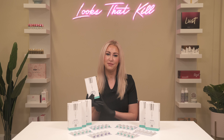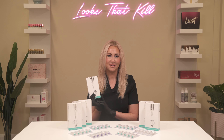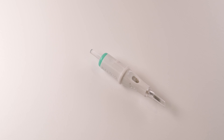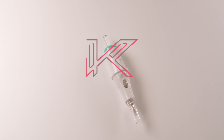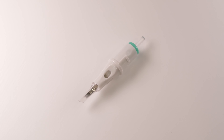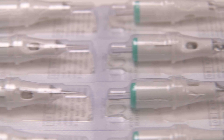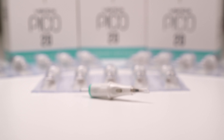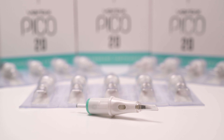These needle cartridges have multiple unique features to make a PMU artist's life much easier. Featuring an ultra slim tapered design, the aim of the Pico cartridges is to maximize accuracy and precision during pigment implantation.